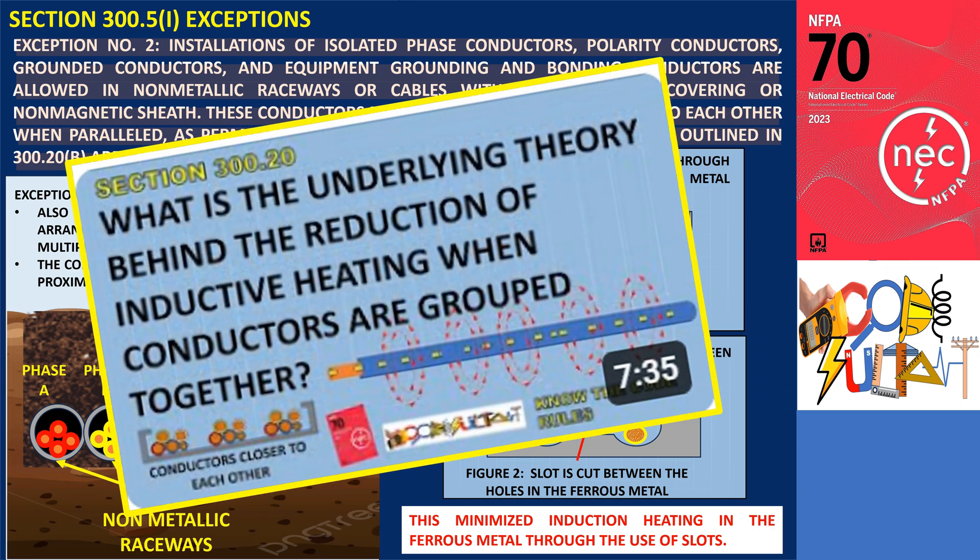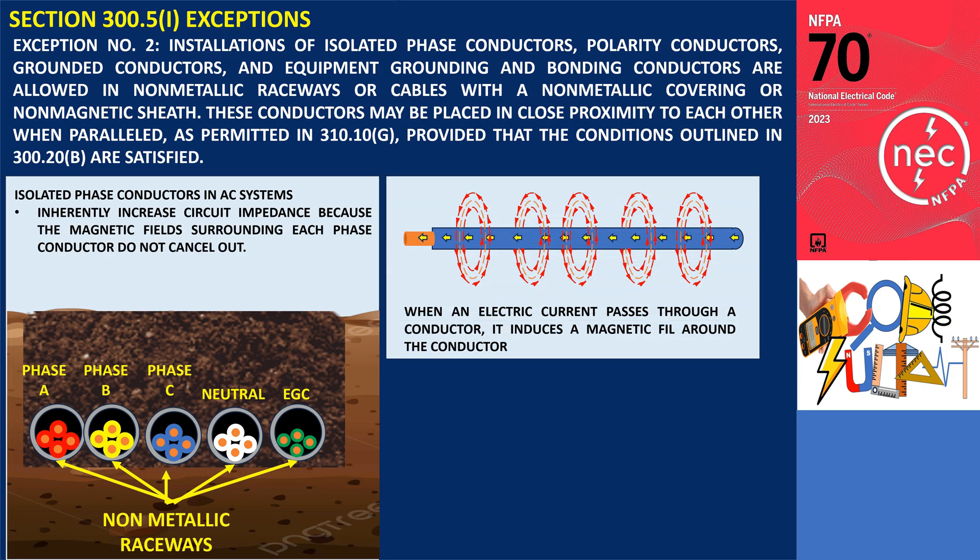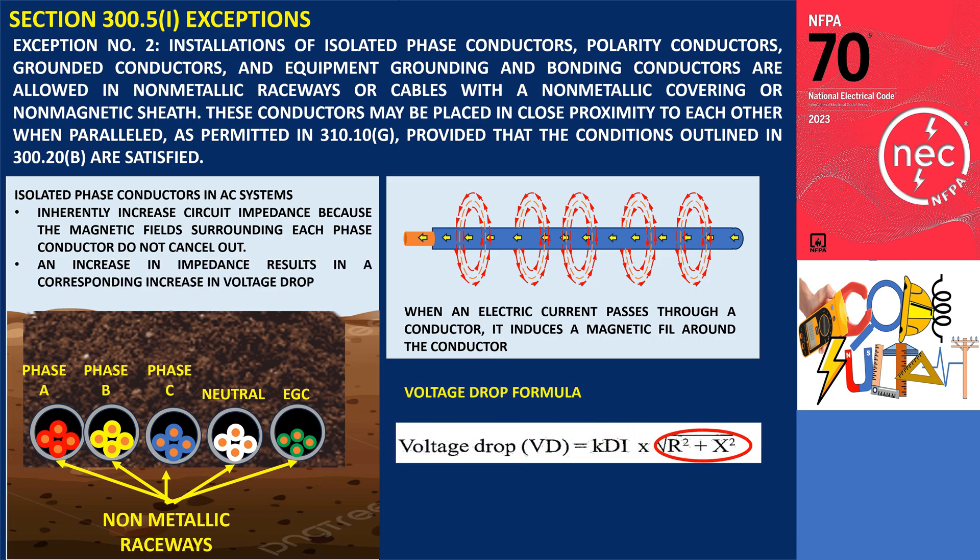For more details on this principle, feel free to watch my video about Section 300.20(B). Additionally, isolated phase installations in AC systems inherently increase circuit impedance because the magnetic fields surrounding each phase conductor do not cancel out. An increase in impedance results in a corresponding increase in voltage drop, as voltage drop is directly proportional to impedance.